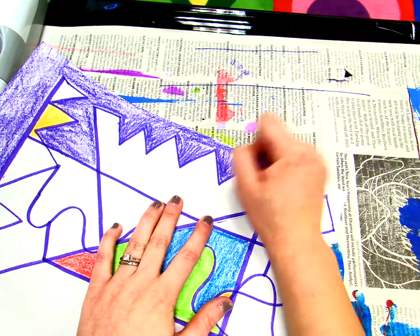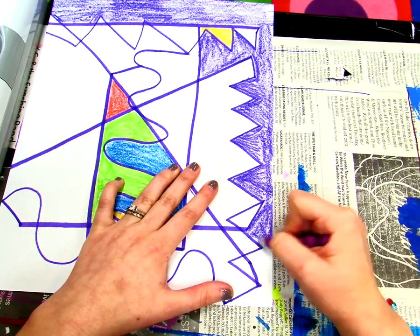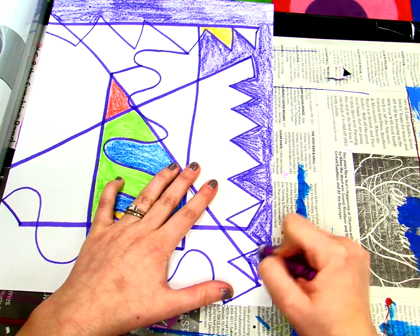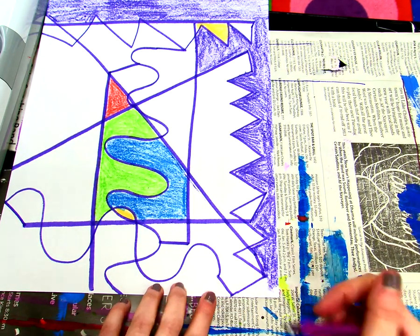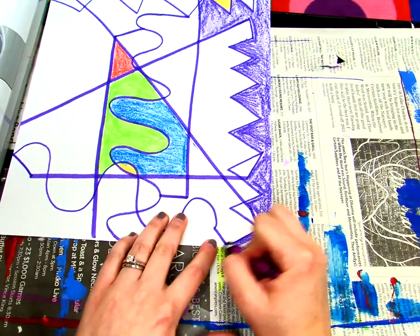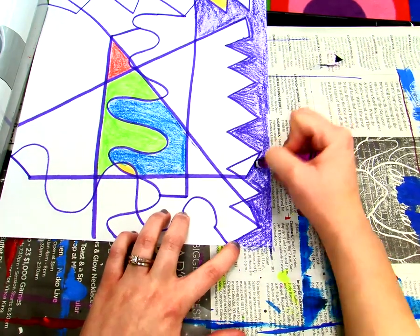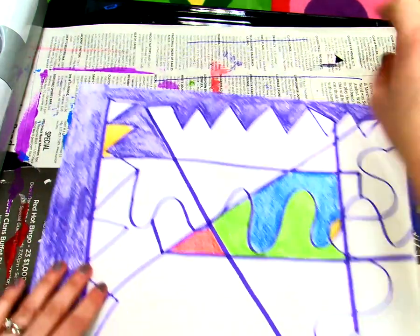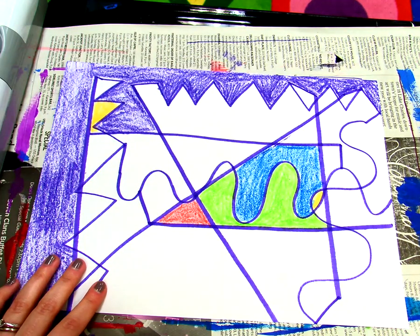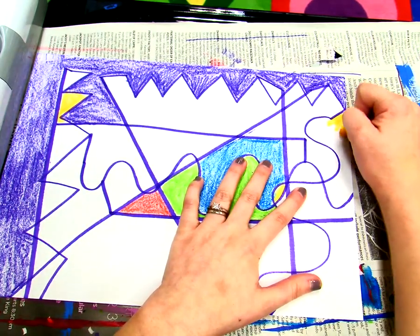Now I'm almost done with this shape — this one's taking me the longest. I'm very close but I'm not done yet, so I'm going to keep going right here. I can stop right here. I'm going to go back and color in all these little white spots that I left to make it look my very, very best — we always try our best. And since I stopped there, my next shape can be a different color, so I'm going to use yellow. I can start coloring this yellow.